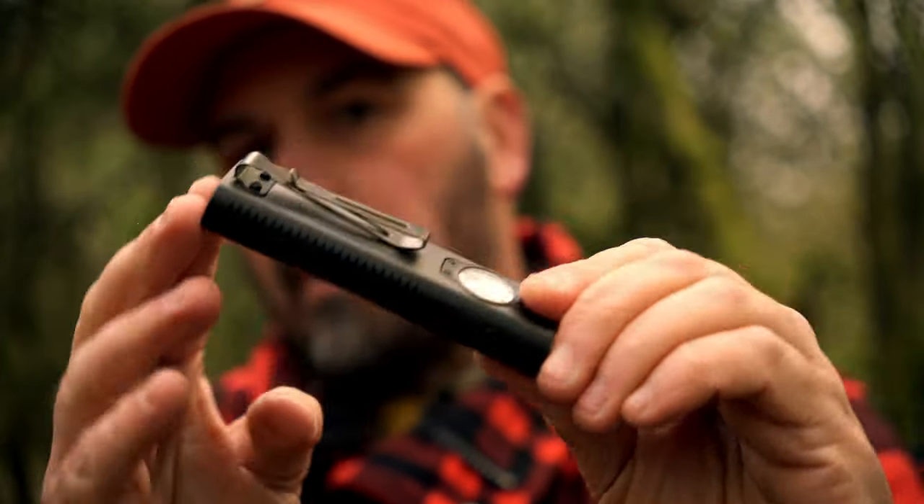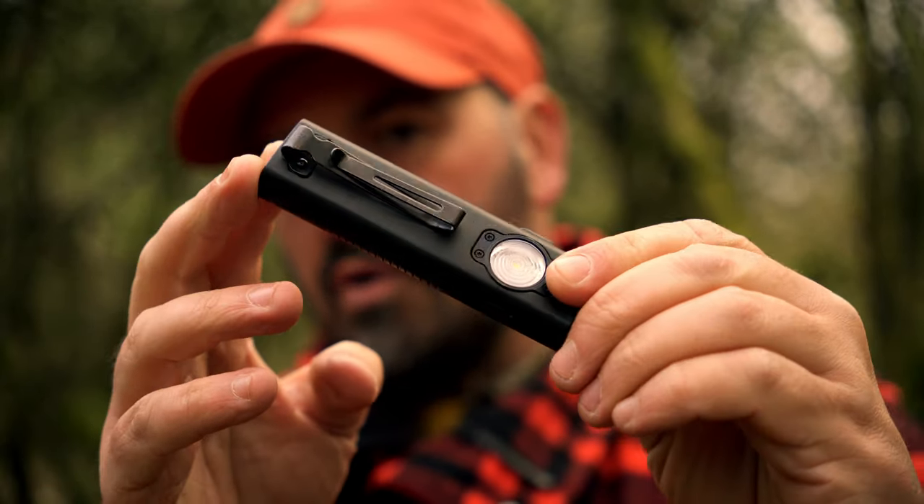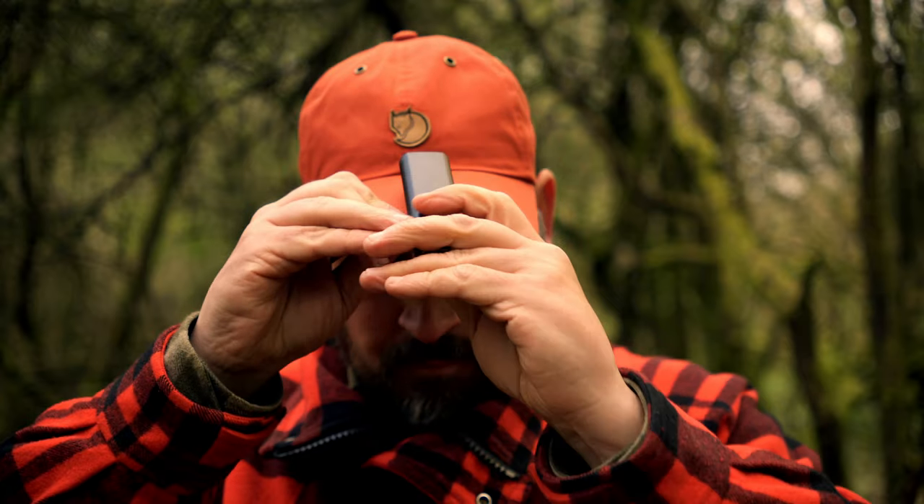The second feature I love is the double-sided spring clip on the back of the torch body. This will come in very handy at camp on a night time, as it enables me to clip this onto the peak of my cap giving hands-free light. I don't really get on with head torches as they give me pressure sores on the forehead, so I think this is going to be a game changer — and it will also light my face up in the dark for the camera.